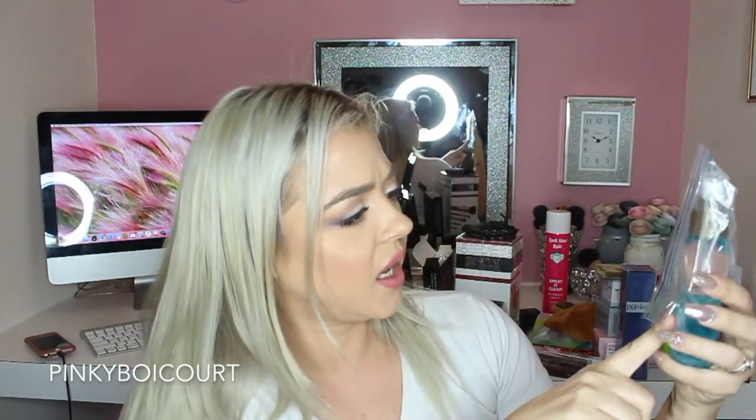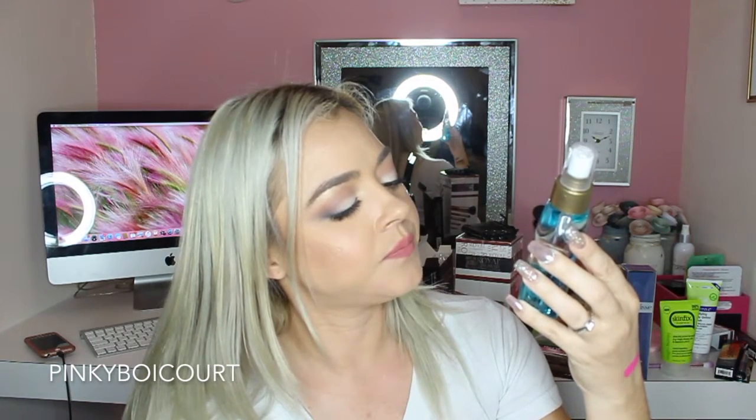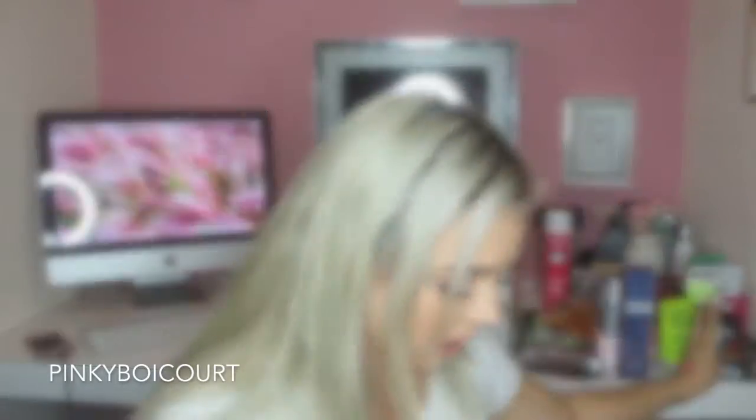From OGX, this is the Gravity Defying Hydration O2 Weightless Oil and Lifting Tonic. This seems really amazing — I've kind of been looking for something like this. It smells so good! I really can't wait to try that.